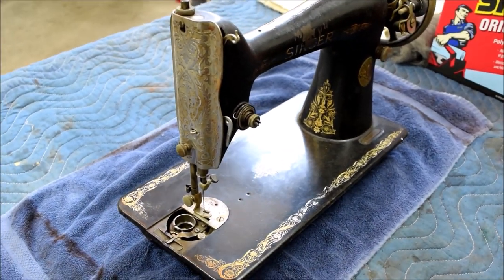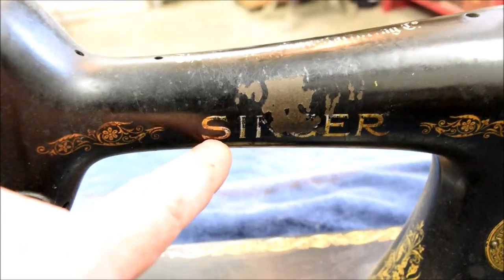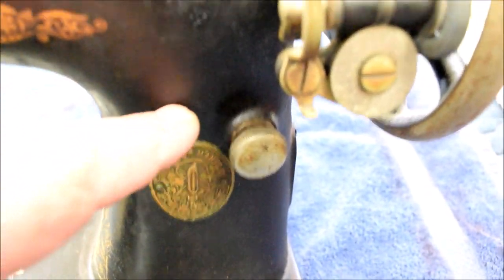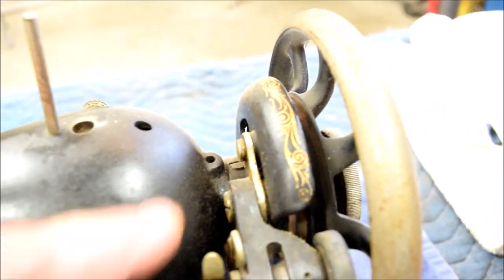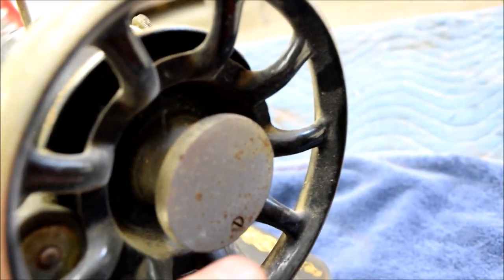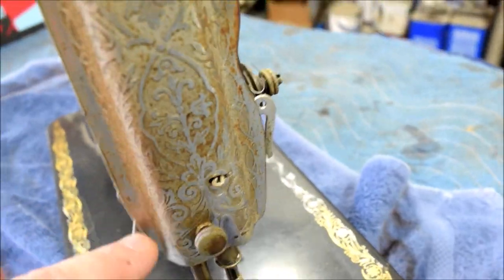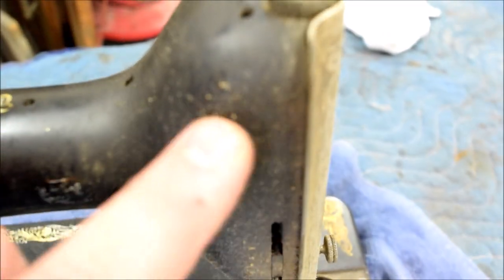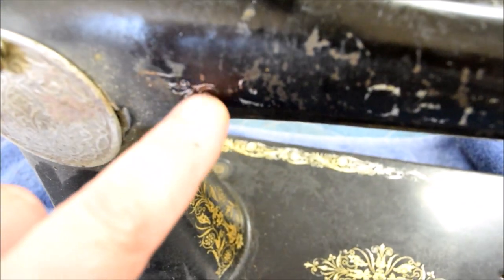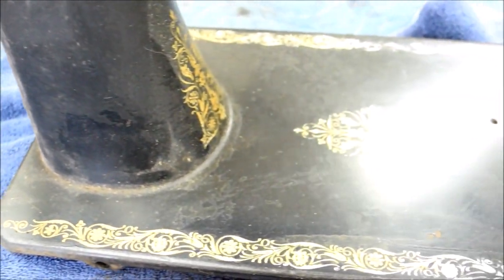Here's the machine we're going to be working on — it's a Singer Model 66. You can see it's missing quite a bit of paint right there. The decals on the machine are fairly well worn, we've got an awful lot of accumulated dirt, a lot of pitting on this wheel, pitting on this chrome, dirt and tarnish on this face plate, a lot of dirt built up behind the face plate, more missing paint, and this access cover is both dirty and starting to pit.